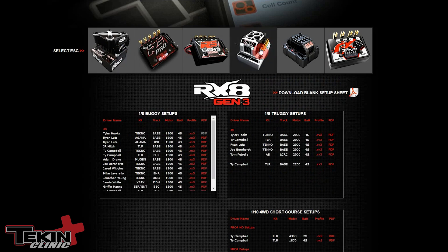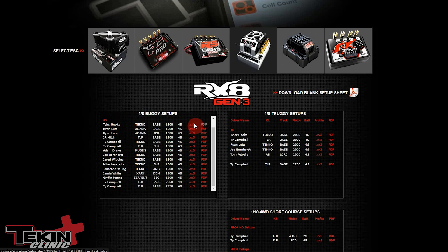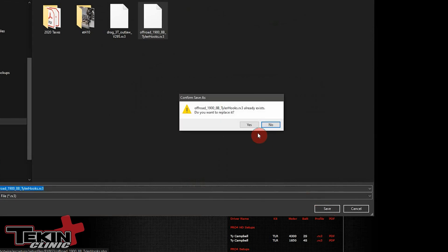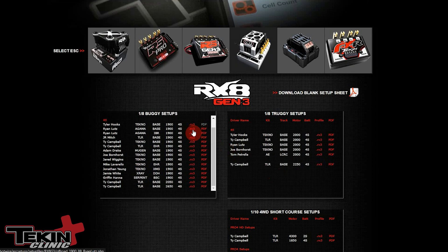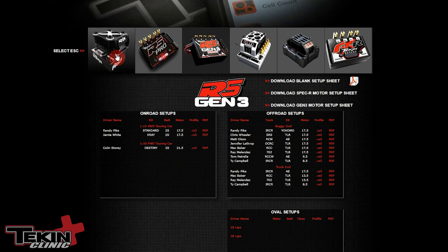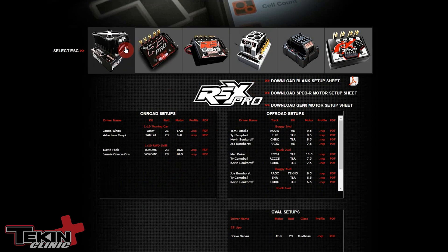With our RX8, let's say we have a setup not included in the Hotwire build and we want to grab one from the website. We'll grab Tyler Hooks' setup — click the .RX3 file and save it to the desktop. Note that you can get .RX3, .RSB, or .RS3 files depending on the speed control, and these files are not cross-compatible — they can only be loaded into the speed control they were created on.